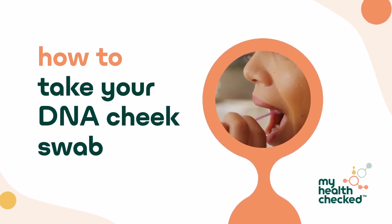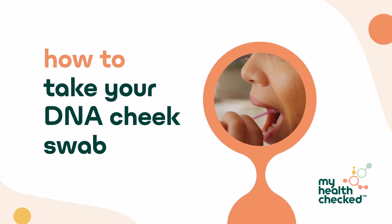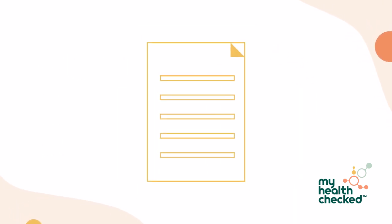Thank you for using My Health Checked. This video explains how to collect your DNA cheek swab sample. Before you start, make sure you have read and understood the instructions.